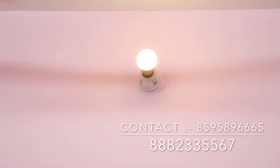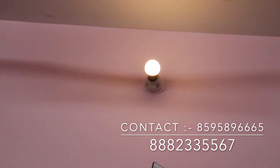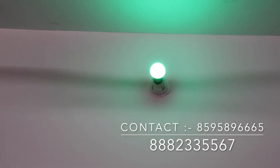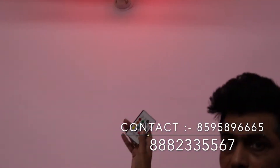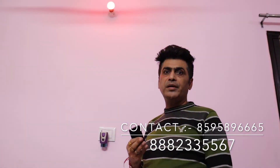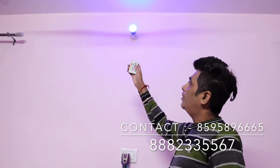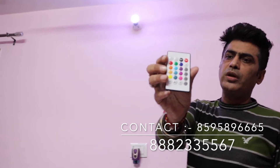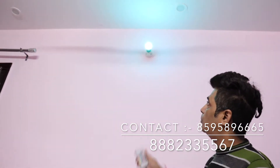You can change the color using the remote. This is great for Diwali — it is very good. You can also put it in normal mode. There is a small function for birthday parties and marriage anniversaries. If the button does not change to white, a part of it will change the color. When we want a specific color, it will always be blue.